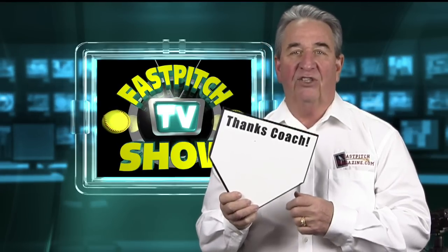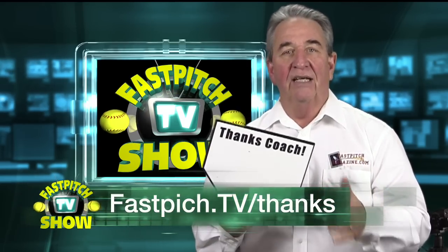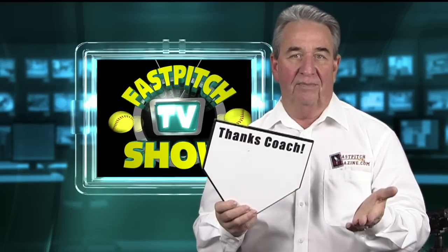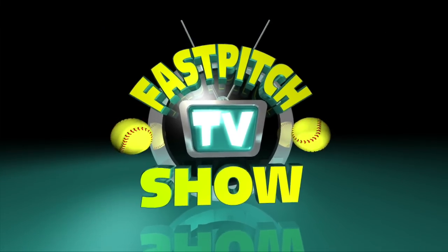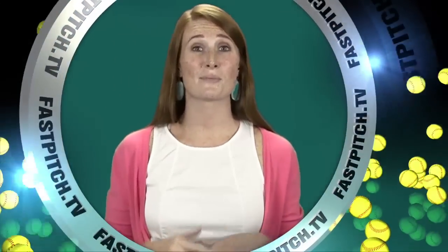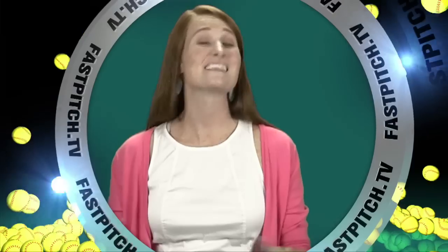That's really it for the Thanks Coach plaque. You can find this at fastpitch.tv/thanks. This show is a member of the Fast Pitch TV network. See all of our shows and blogs at www.fastpitch.tv.